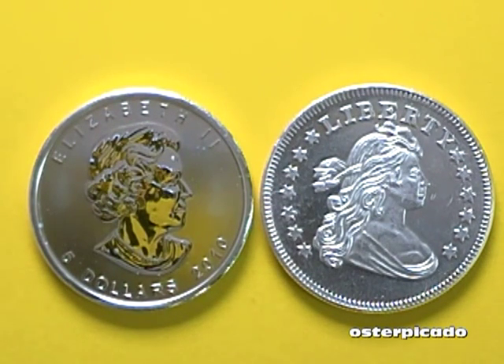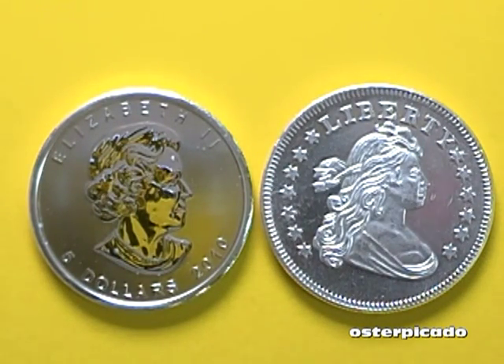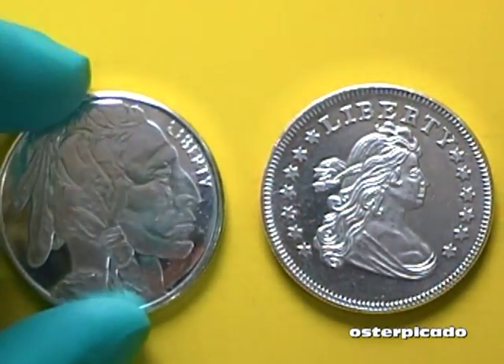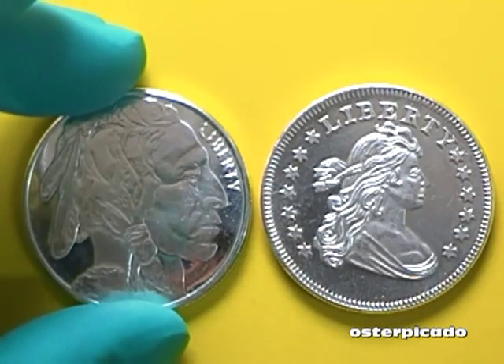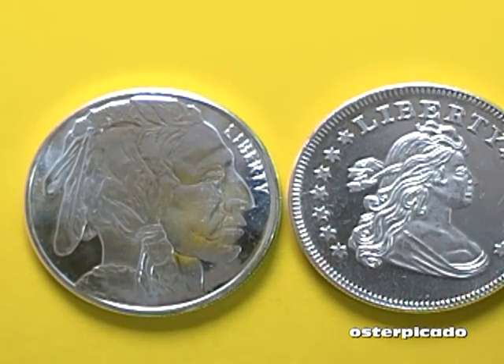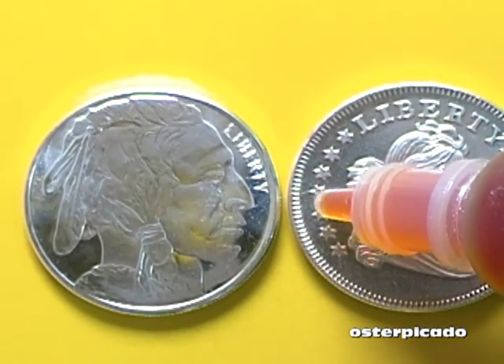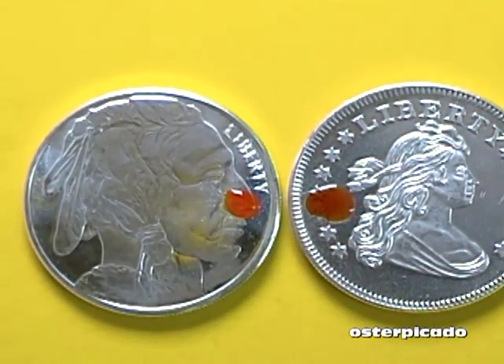Let me put some of this on this nice shiny Canadian maple leaf, and then the round in question. I'm going to put it right here in the middle — actually, we're going to use old Mr. Buffalo. Okay, tails or whatever. So it should turn bright red. Let's see how this goes.